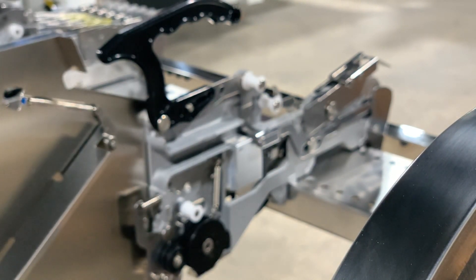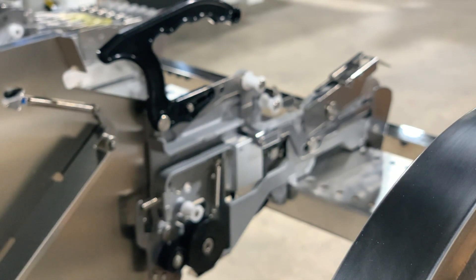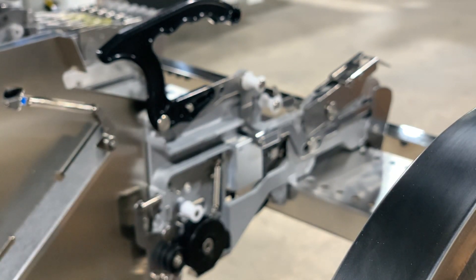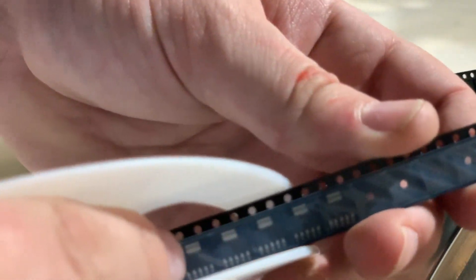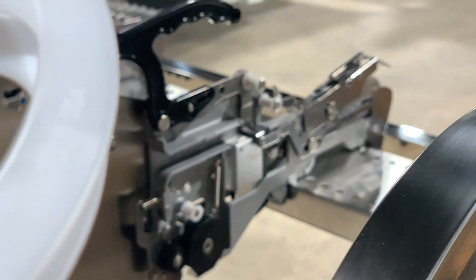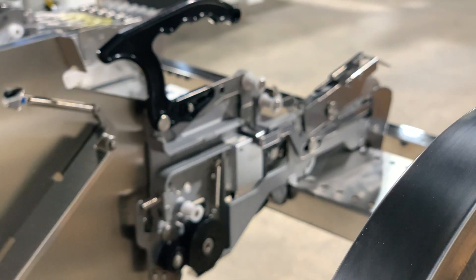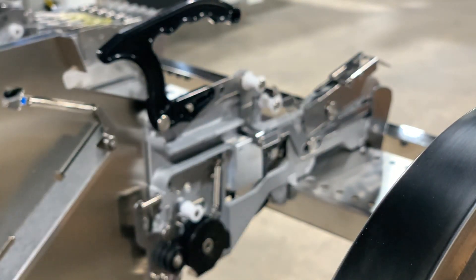Next, same procedure that we did with the 8 millimeter active components. Ordinarily there would be a junction here between the leader tape and the actual component tape. However in this situation it seems they've given us just a single piece of tape, which is great — it's less work for us.